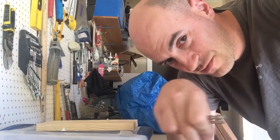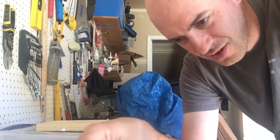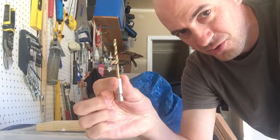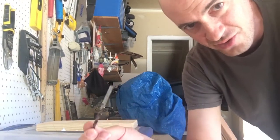Hi everyone, this is Rob from LifehackinDIY.com. I wanted to show the advantages of the hex drill bit, which has this on the end, versus a standard drill bit.